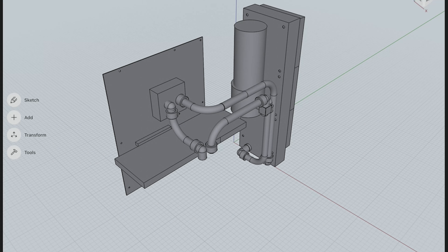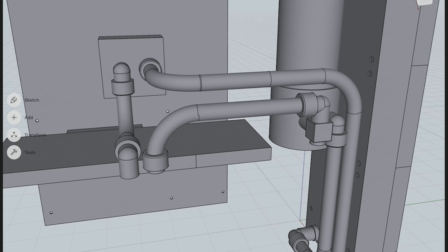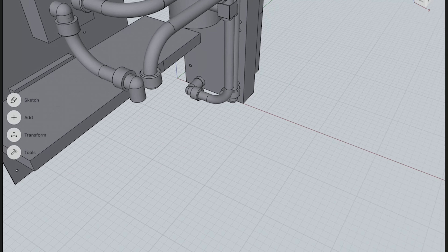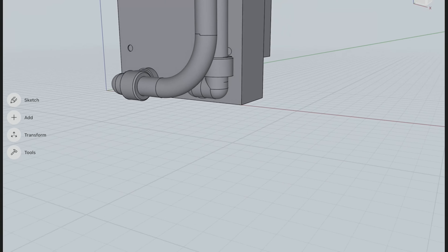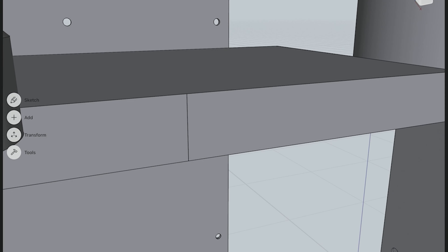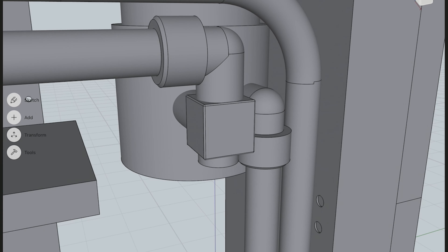The setup is like this: first, we come upwards out of the pump-res combo, down again and into the GPU. From the GPU we go to the CPU, and from the CPU to the radiator down here. Finally, we exit the radiator back to the pump-res combo. And if you're asking yourself what this fitting is for, it's for the drain of the loop.